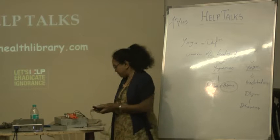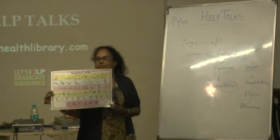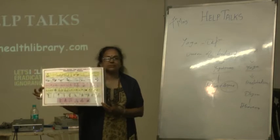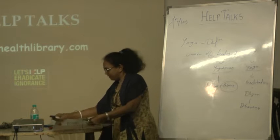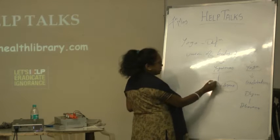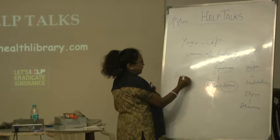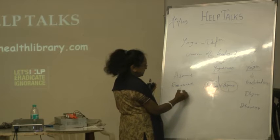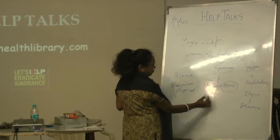Everyone must have seen this chart - there are all kinds of yoga asanas. It is quite difficult to do all asanas in yoga. So we need to ask: are we interested in yoga or only doing asanas? Asanas are very simple, like physical exercise, but yoga is something related with both body and mind.